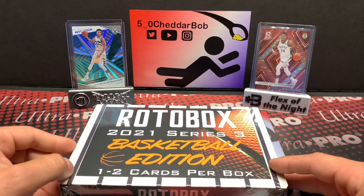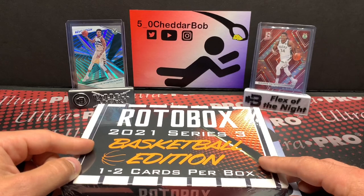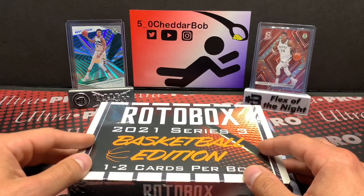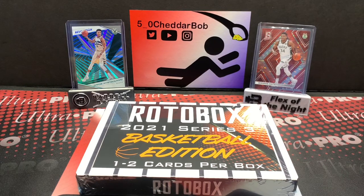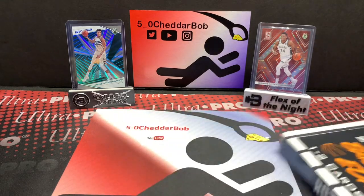The chances are that whatever comes out of this box is going to be available. If you like what you see, hit me up on Instagram or Twitter — unless it's like a Giannis or something, I'll let you guys know if I'm planning on keeping it. But for the most part it's not PC, it's going to be available. I just wanted to open one of these boxes to see what's in there.